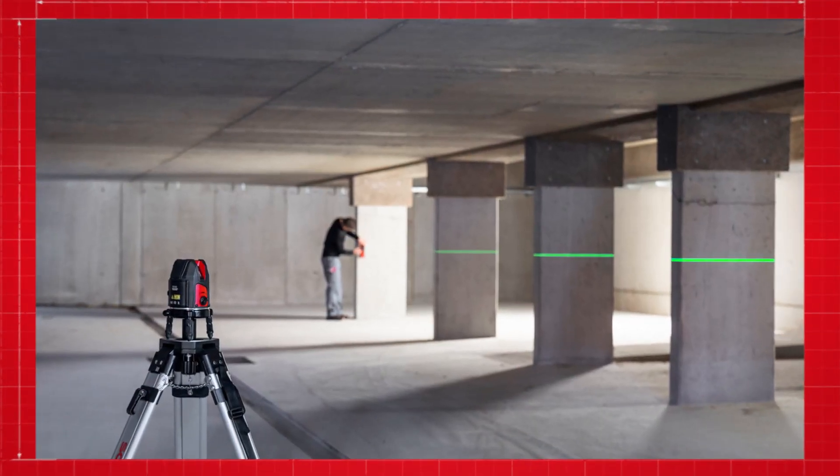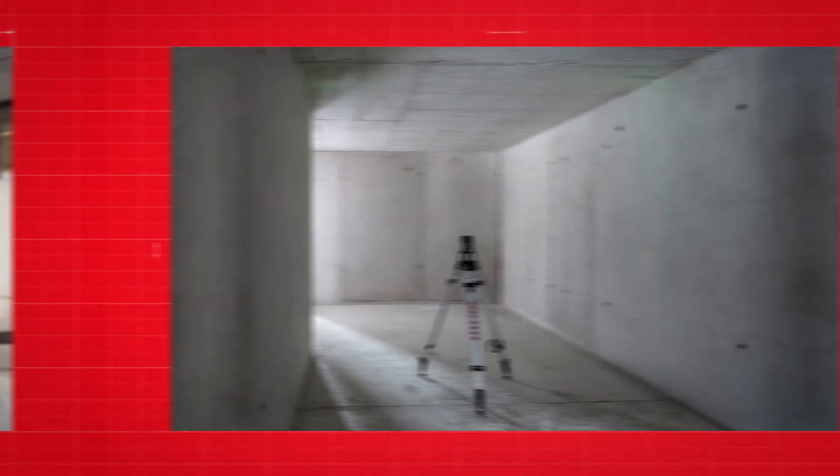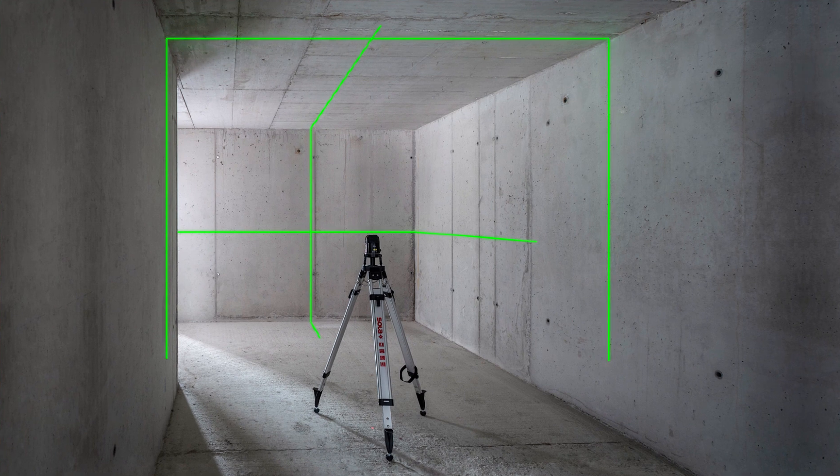The laser has an operating range of 25 meters, and with a handheld receiver even up to 80 meters. The clearly visible horizontal and vertical laser lines form a cross at the wall and ceiling — great for vertical plumbing and angle measurements or alignment.